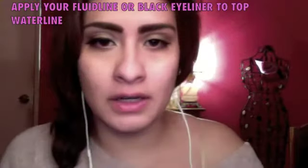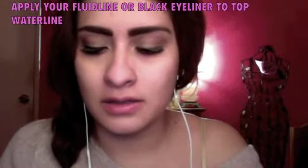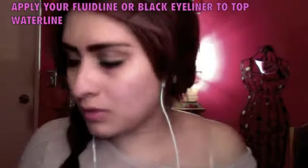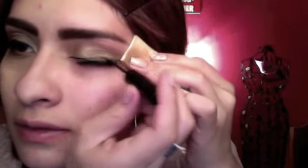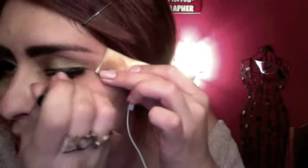If you have liquid eyeliner — I have one from MAC — you want to make it really thin. I didn't make it thick because I wanted to show more of the eyeshadow. I don't even create a flick or anything, I just kind of stop right there.